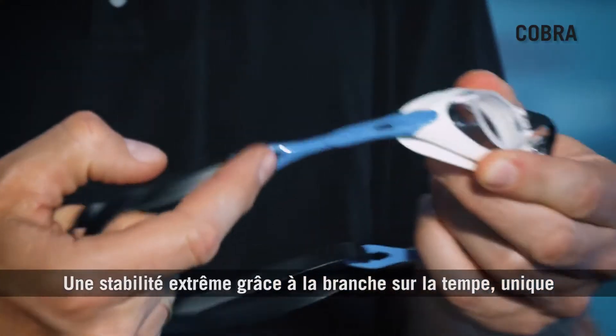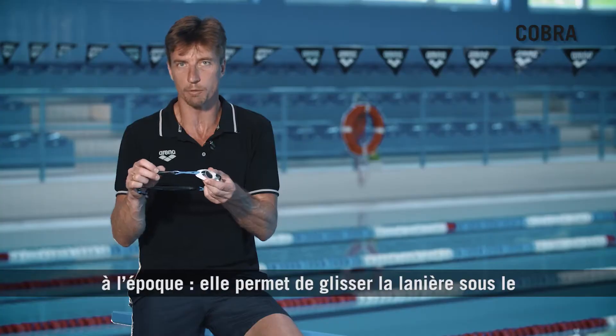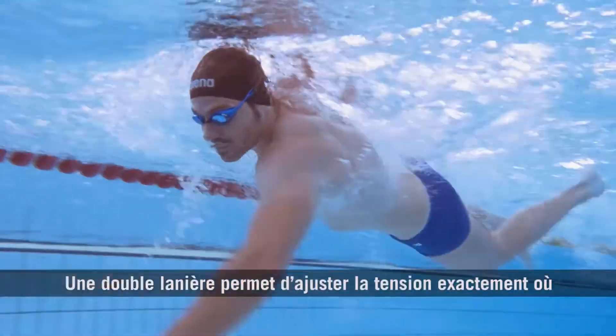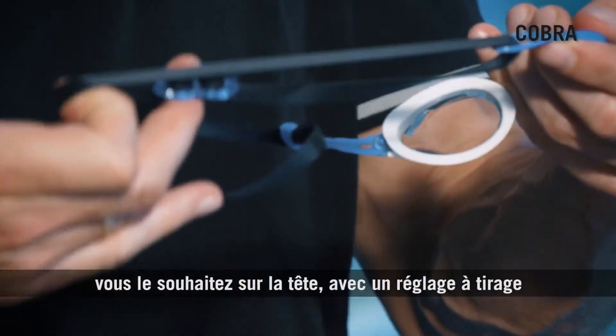Extremely good stability with a side temple that was unique in its kind at that time. It allows the strap to go below the cap, giving more stability during the dive and the turn. You have a split strap to adjust the tension exactly how you wish on the head.